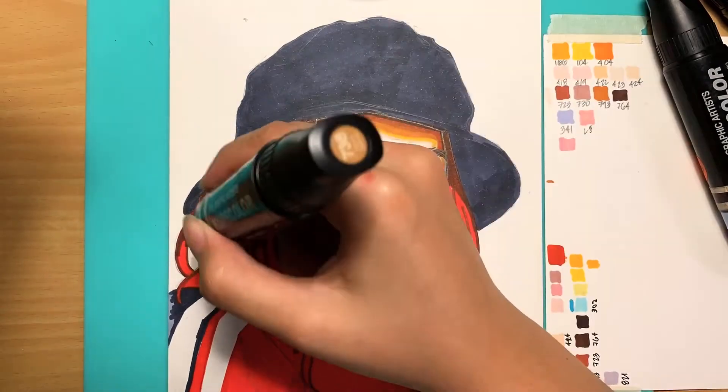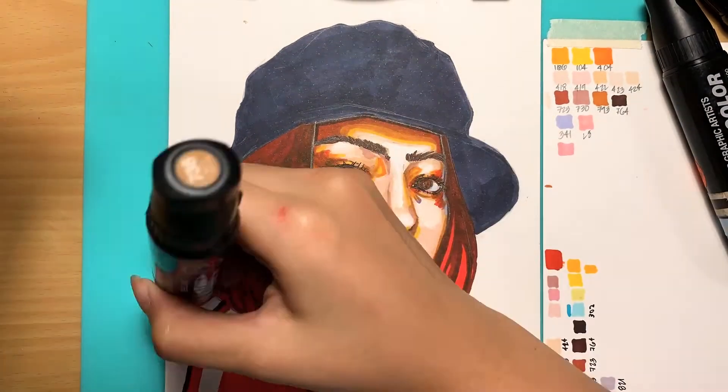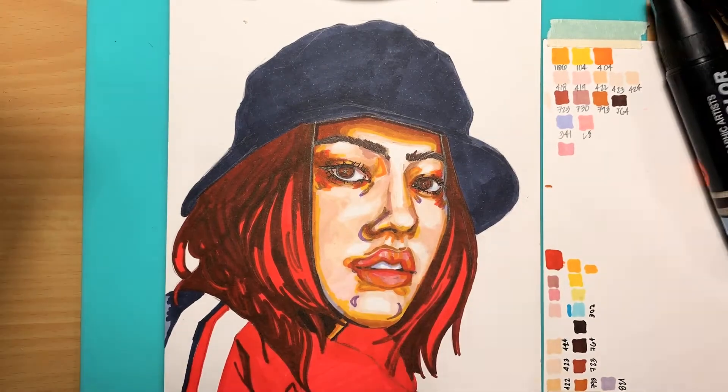Now I'm putting in the shadows for the hair. I'm quite a beginner with hair so I really don't know what I'm doing here — I'm just guessing how to make it look like hair.